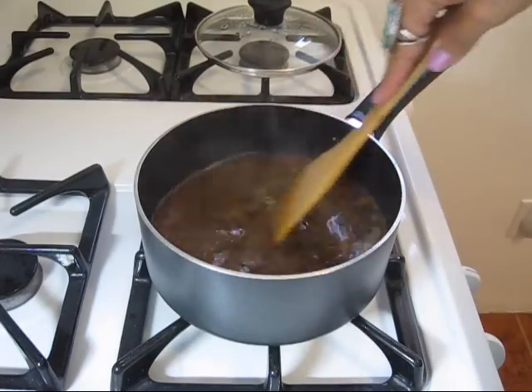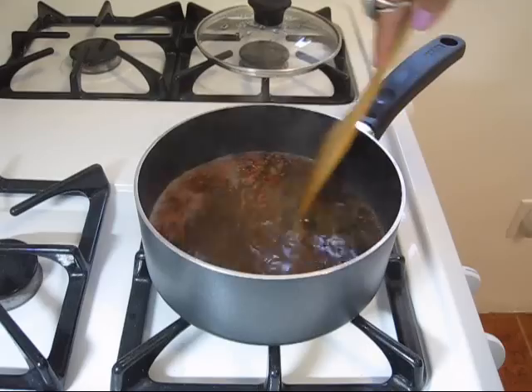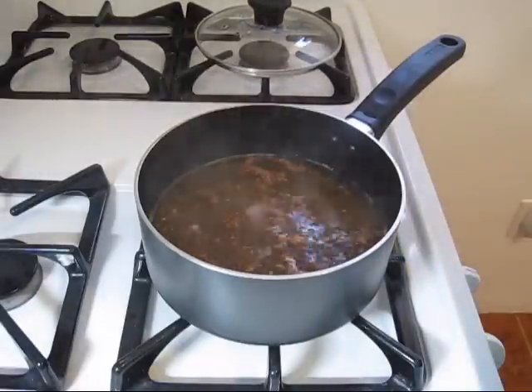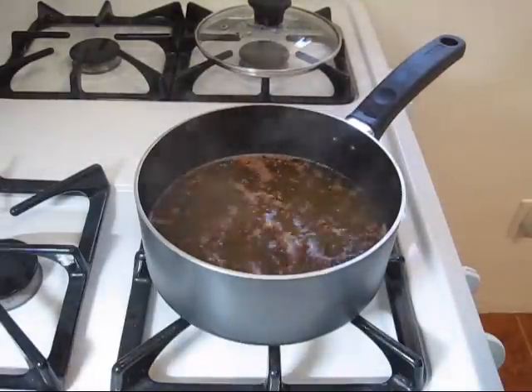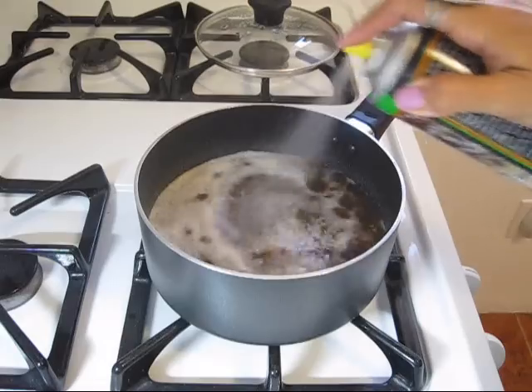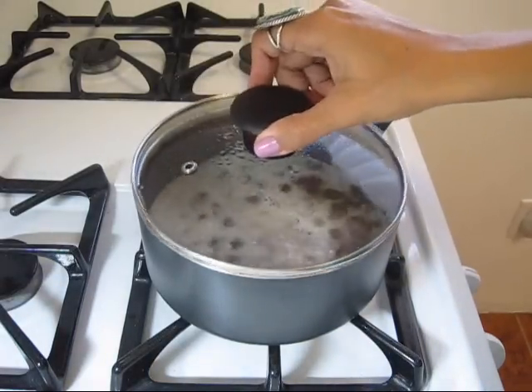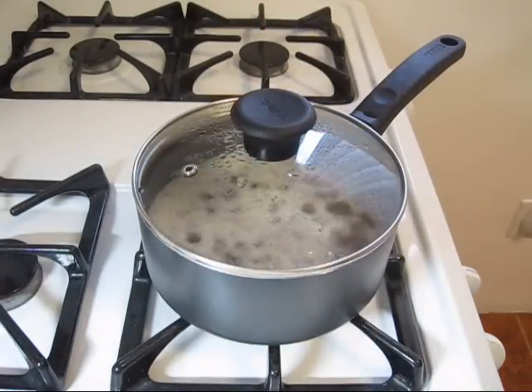I'm going to give this a nice little stir to get the seasoning all the way through. And then since I don't want my rice to stick, I'm going to hit it with a little bit of olive oil spray. Then I'm going to cover it, let it cook, and get onto the rest of my ingredients.